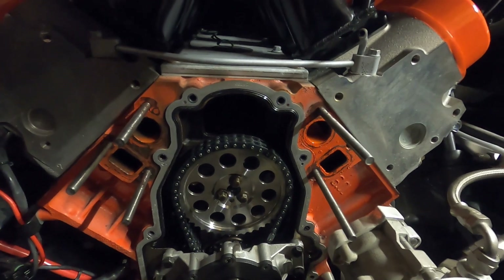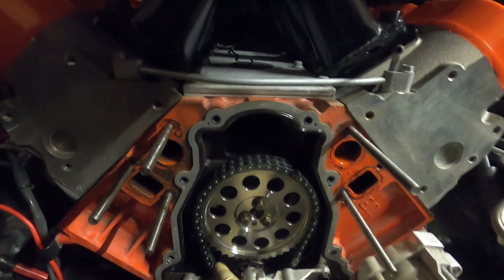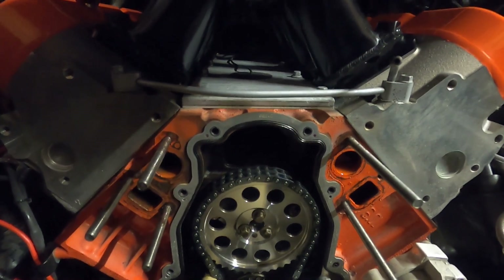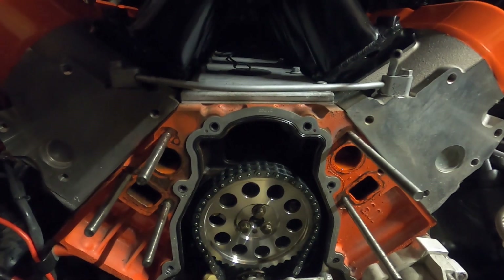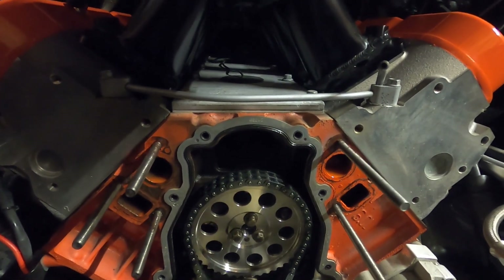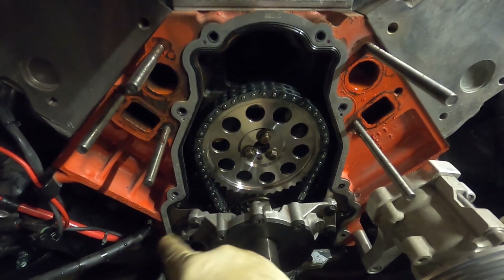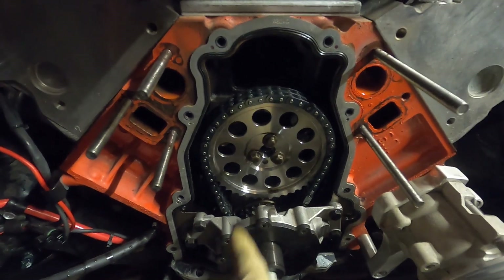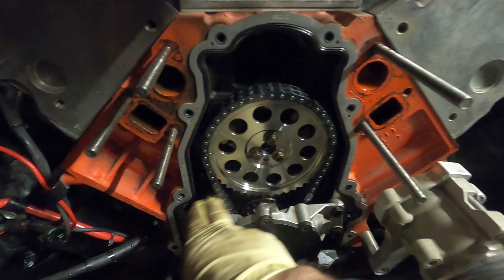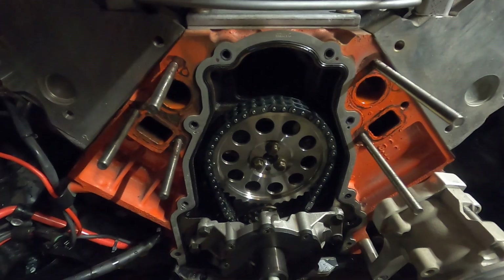I would say under a thousand miles, probably more like a couple hundred miles. This truck just was never really driven. As you can see here, there is play in this chain — not a ton, nothing at all to be concerned with. All chains have play, even if they're brand new. It might be a little bit tighter if brand new, but as soon as you run them they'll have play just about like that. Either way, we're good with that.